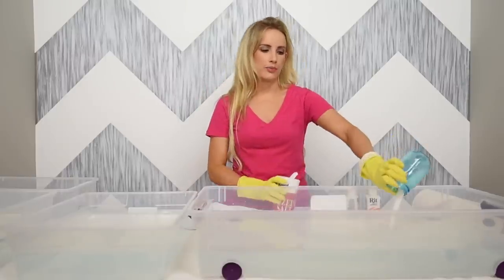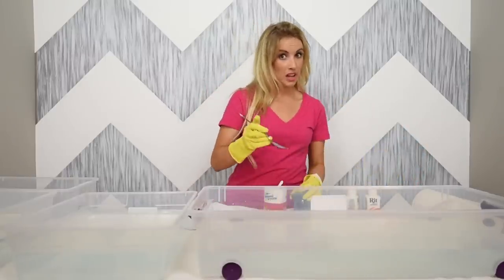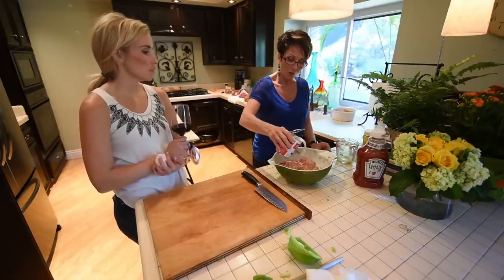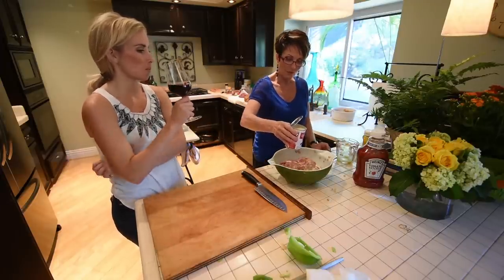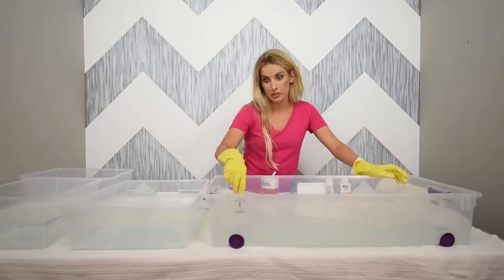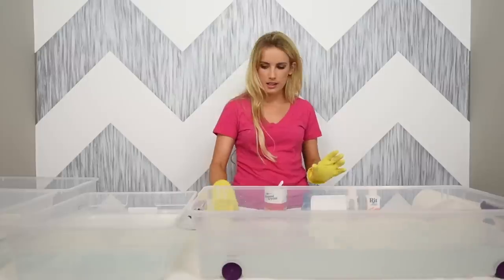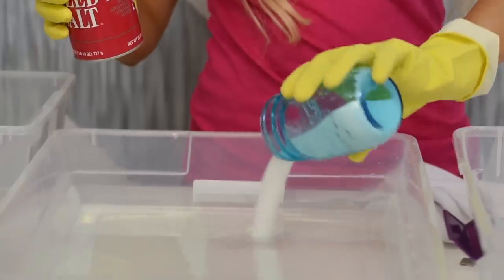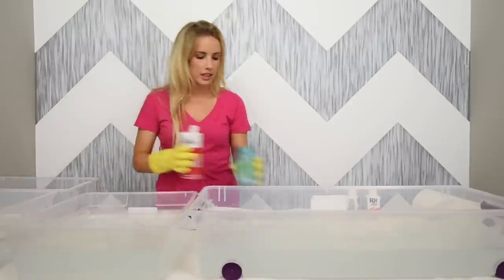Add in a little extra — that's what my mom always does. You want to shake the salt in. Oh, I should mention: you want warm water, that's a pretty important part. Then to my other bucket I'm going to add some salt again — it's a little bit less water so a little bit less salt.